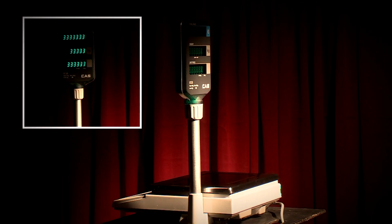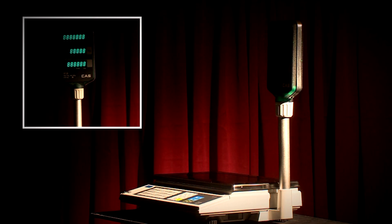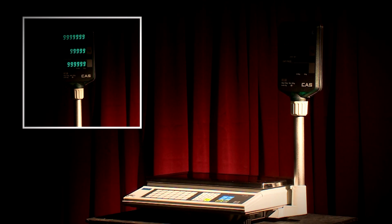Both the AP and LP are standard with bright VFD pole displays and hardwired mains, and all scoop fittings are available as optional extras.